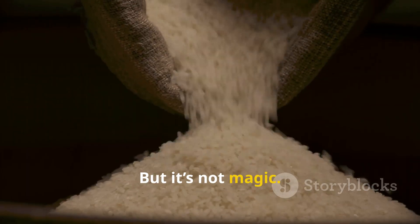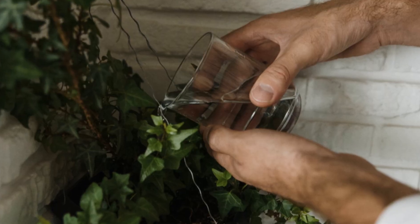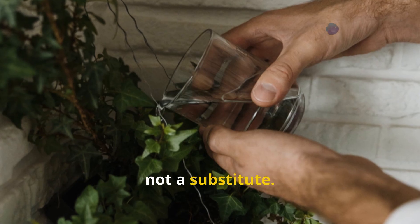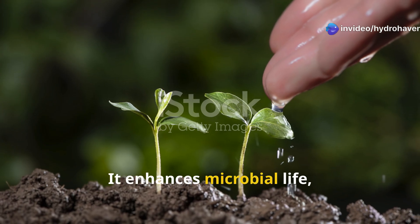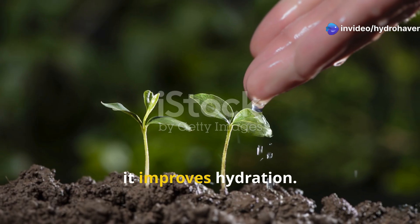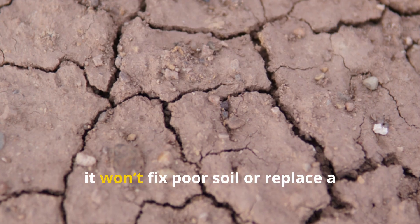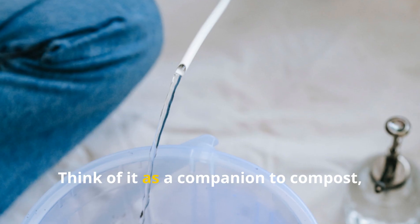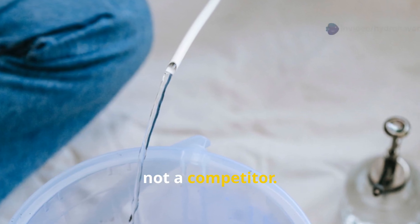In a word — yes, but it's not magic. Rice water works best as a supplement, not a substitute. It enhances microbial life, gives seedlings a gentle nutrient boost, and improves hydration. But it won't fix poor soil or replace a balanced fertilizing schedule. Think of it as a companion to compost, not a competitor.